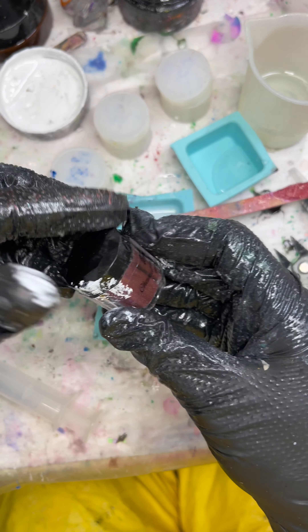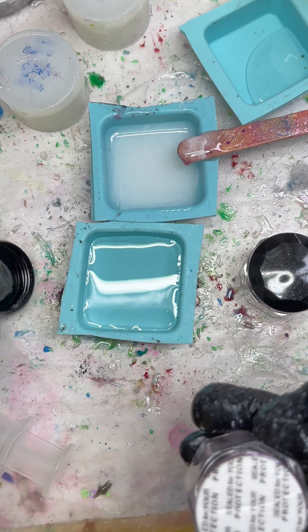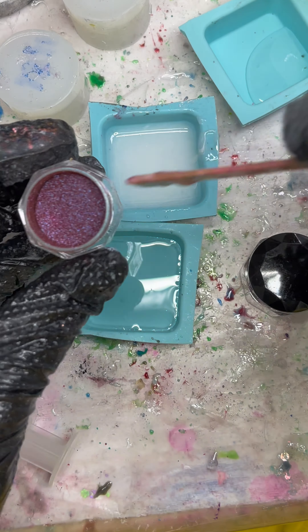Hello everyone. Let's do a pour along for the set that ruins my day. We're gonna start off with having some white pigment paste on my thumb, which then got on the glitter case, so I had to clean that up. Everything's going great.